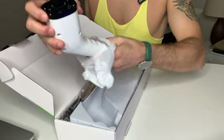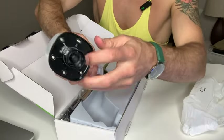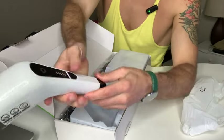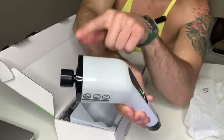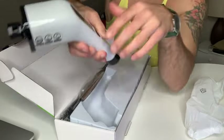Here's the magical device right here. This is the thing that you attach the heads to, and that's the power button right there. Once we have something on the end there, you hit that. That's the slower speed — there are two different speeds.